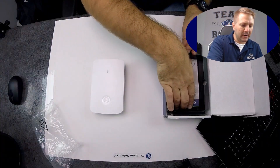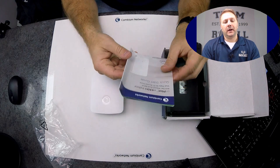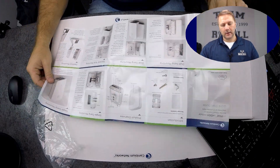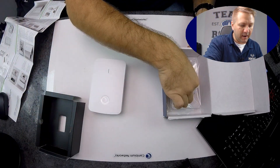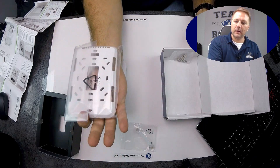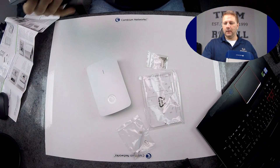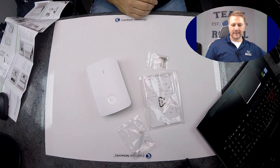Now let's look at what's in the box. We've got a quick start guide — as always with Cambium, a great quick start guide. Let's spread it all out. There's a little Ethernet pass-through option, here is our wall plate and our screws. That's what's in the box, folks — box is empty.